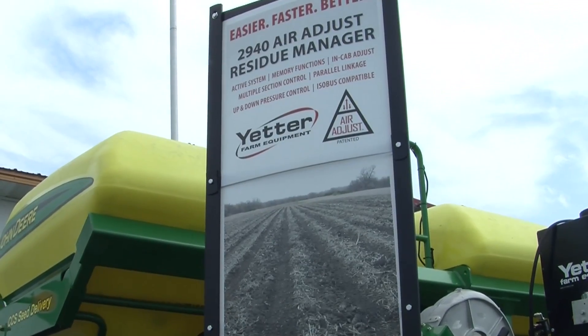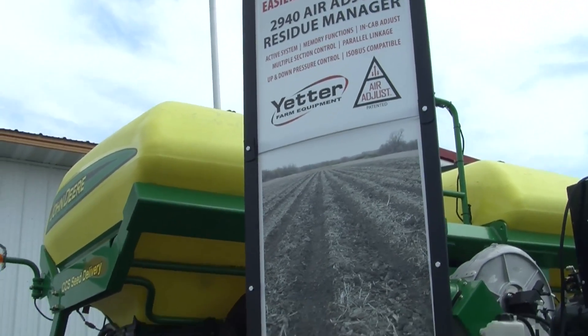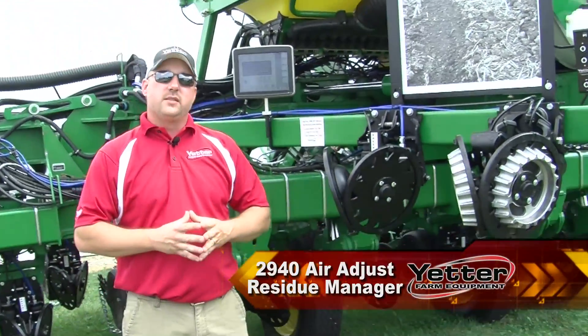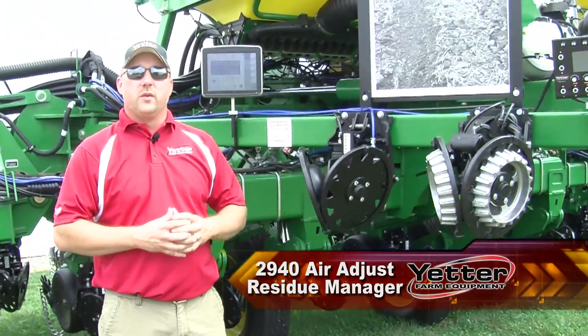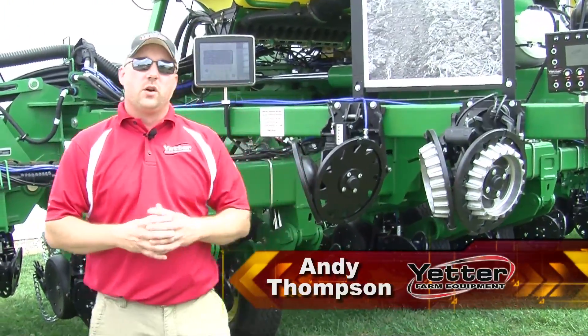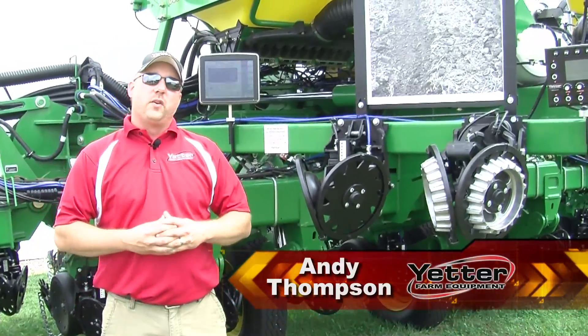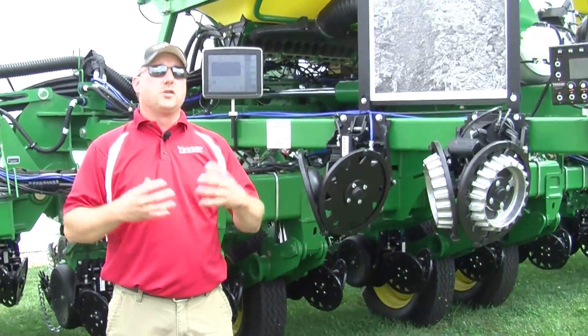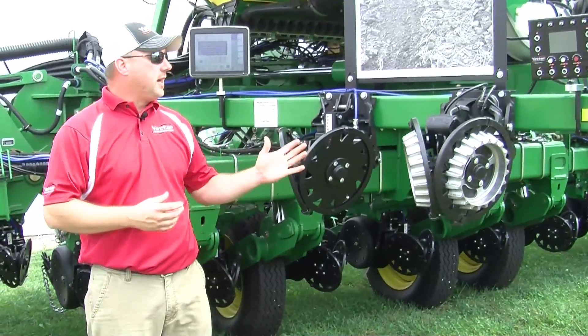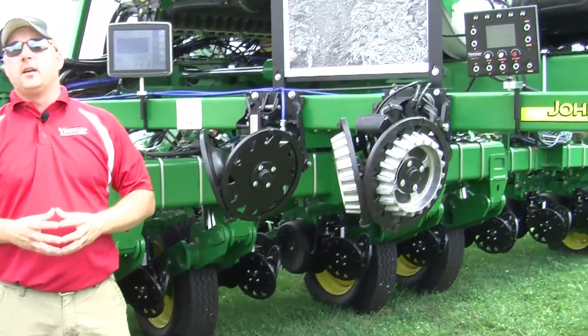Of course with Yetter, one of our key items today is the 2940 Air Adjust. We released this air adjust back a few years ago and it's become very popular, and for very good reason. Here at the Apartment Progress show we've got this on a planter, on a John Blay stand up here as well.